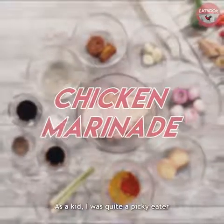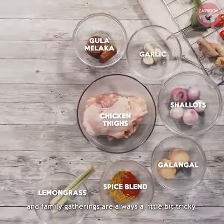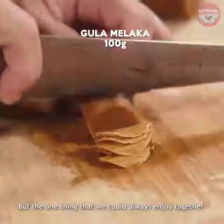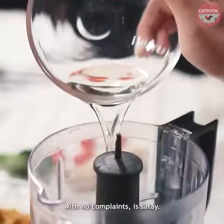As a kid, I was quite a picky eater and family gatherings are always a little bit tricky. I was that kid who insisted on having rice when we went to the Mee Rebus store. Don't ask me why I did that, it was just me. But the one thing that we could always enjoy together with no complaints is satay.